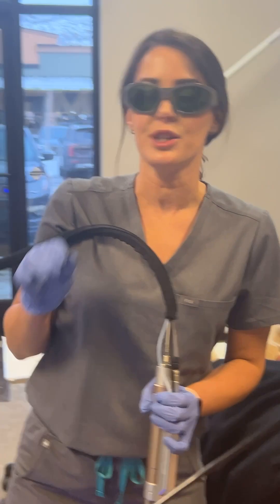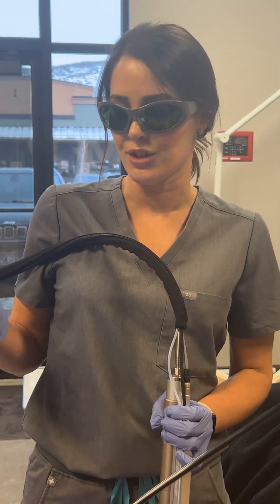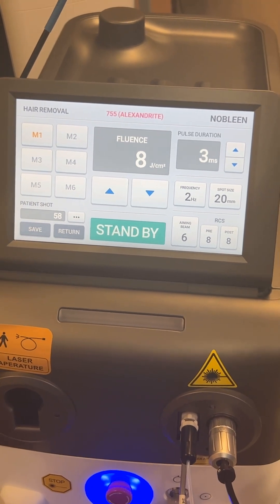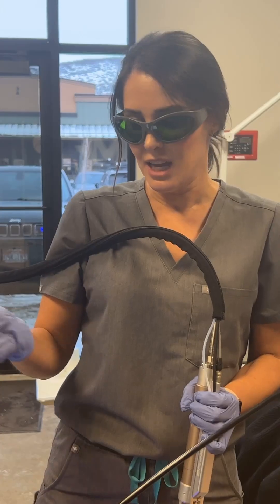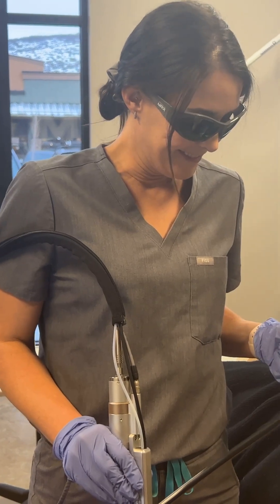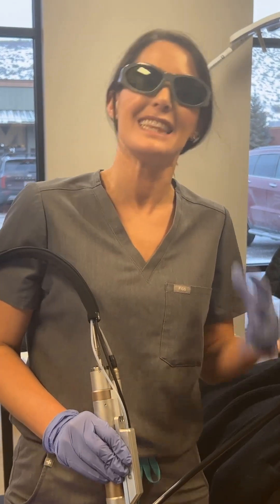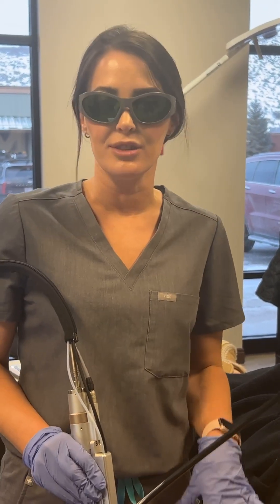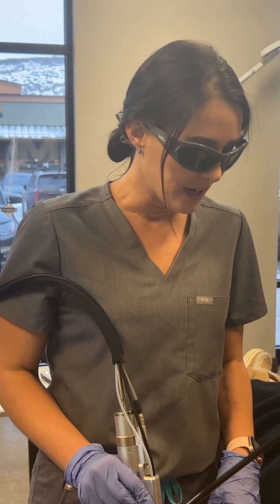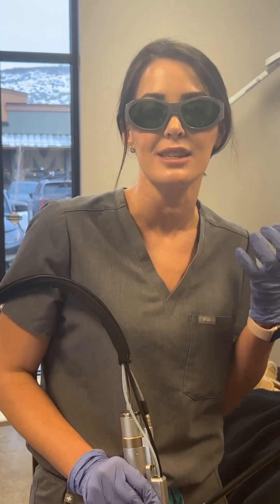We are using a 20 millimeter spot size, that was actually 2 hertz, 3 milliseconds, and 8 joules — with the 755 Alexandrite. We had our aiming beam brightness at a 6, and our pre and post cooling was an 8. As you can see, she's very comfortable, she wasn't jumping. She has a little bit of follicular edema occurring, so this is a great response. Now we're going to go to the other side and we're done.